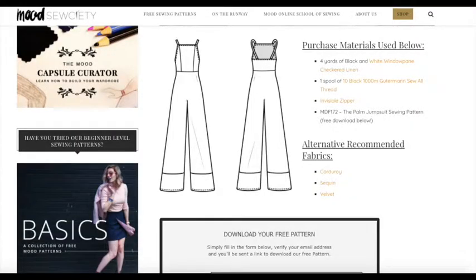Here's the pattern that I'm using. I got it from Mood Fabrics — they have a whole bunch of free patterns that you can print out and download and put together yourself. They have a lot of nice stuff, so you can check that out.